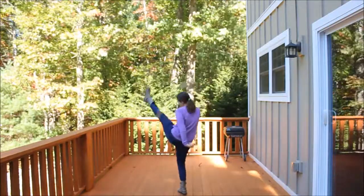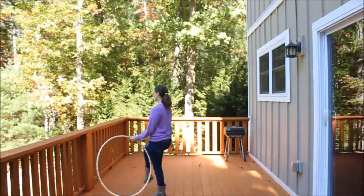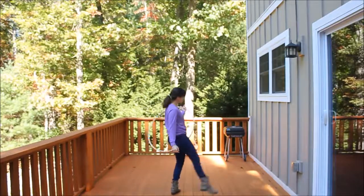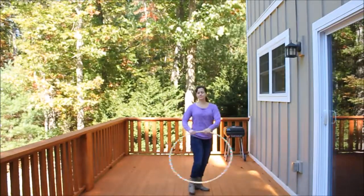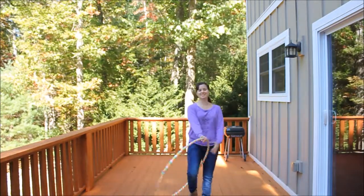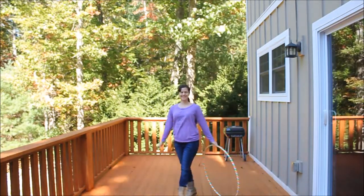Let's try that again. Fast. Try it on the other side. Duck. And here's what it looks like from the front again. Kick and duck. That's the Thread the Needle. Enjoy.